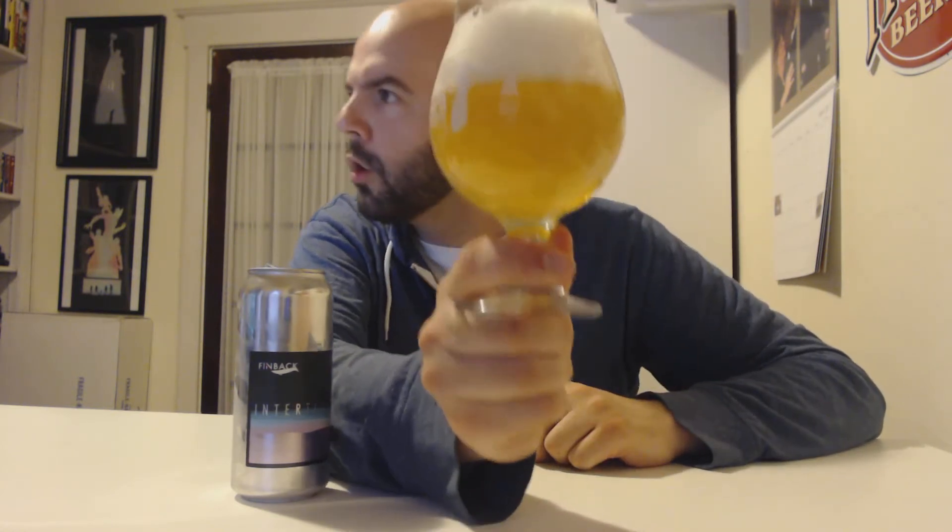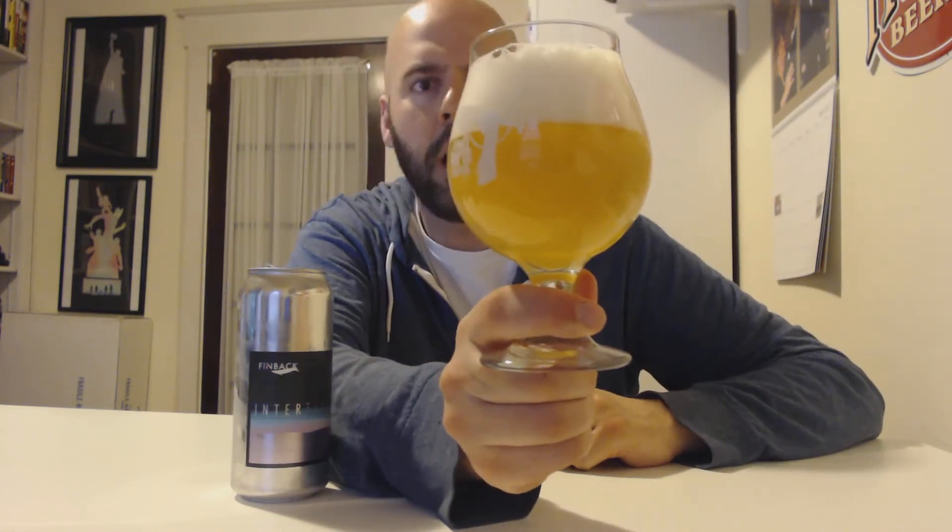Kind of a golden, sunshiny color, decent amount of head — a good two fingers with my chubby fingers. Getting to the aroma... definitely do get some lemongrass, so far seems to be okay. Looks okay, smells okay so far.